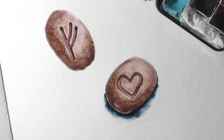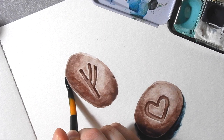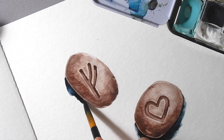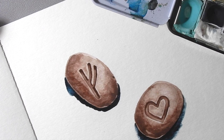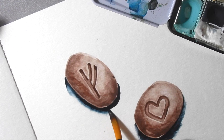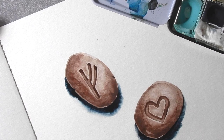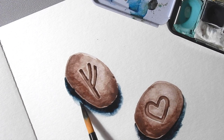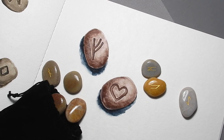I'll show you one more time on this other rune here just so you really see how it can look. You're going to get a dark line around the edge where you want the shadow, then get some clean water and brush along the edge so it feathers out. You can touch it a few times if it needs a little more pigment or if you're not happy with it. And there it is — that is how I paint rune stones. Let me know if you enjoyed this tutorial, tag me on Instagram at Thoughts Up North if you try this out, and thank you so much for watching — I'll see you in the next video!